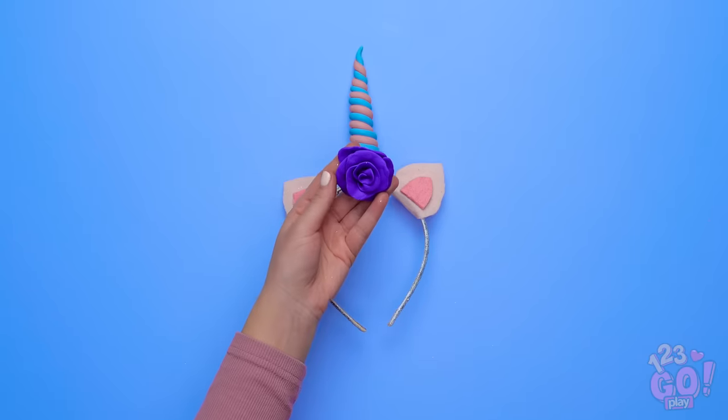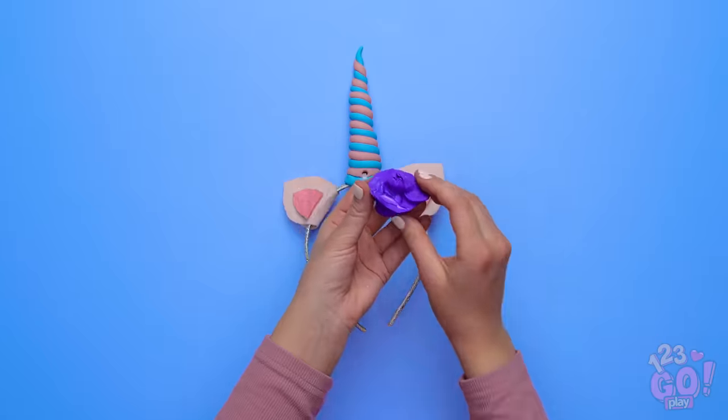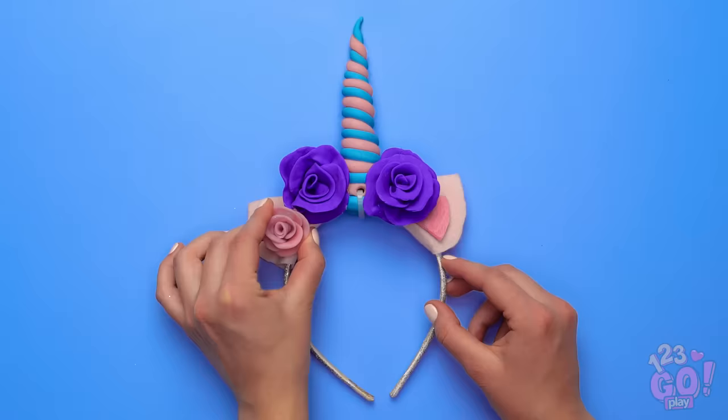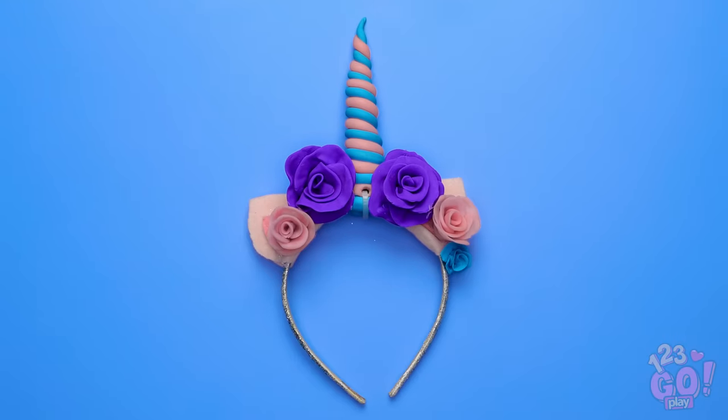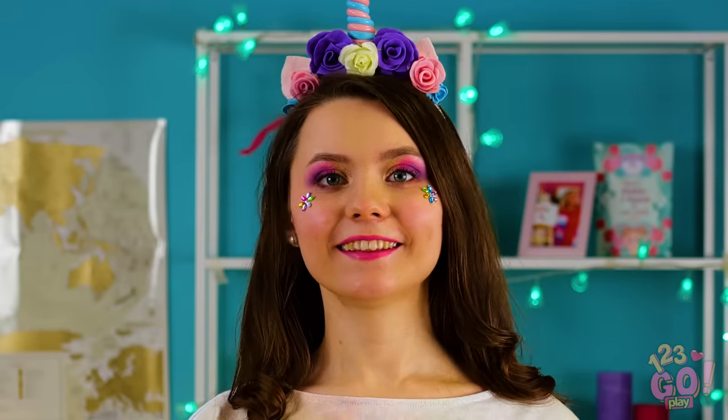Wondering where to put your flower pieces? Put some hot glue onto the back of the flower on just one side and stick it to the lower half of the horn. Now hold it there until it fully dries. Now add them everywhere! A unicorn crown fit for a unicorn queen!